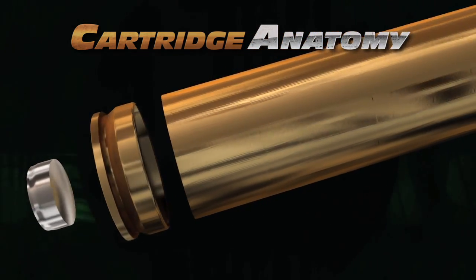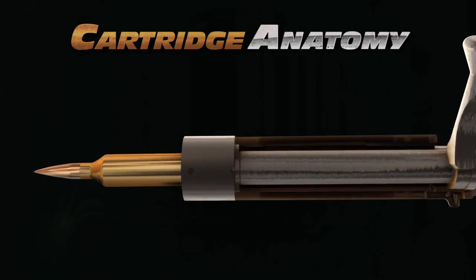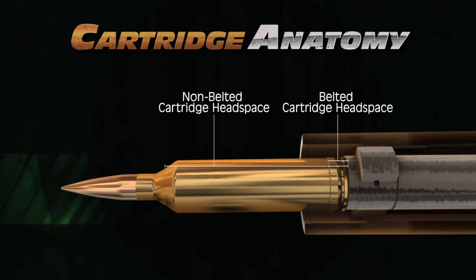The extractor groove is machined to allow positive extraction from the chamber. On a belted Magnum case, head space or chamber fit is controlled by the belt. For a standard case without a belt, head space is set on the shoulder.